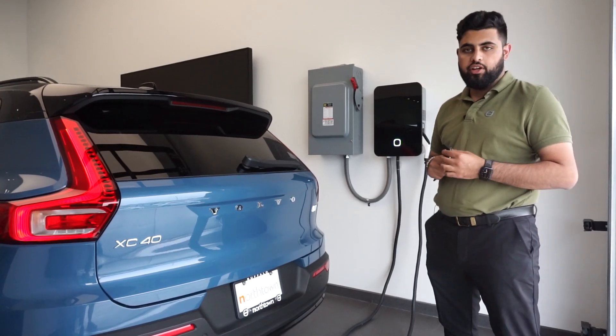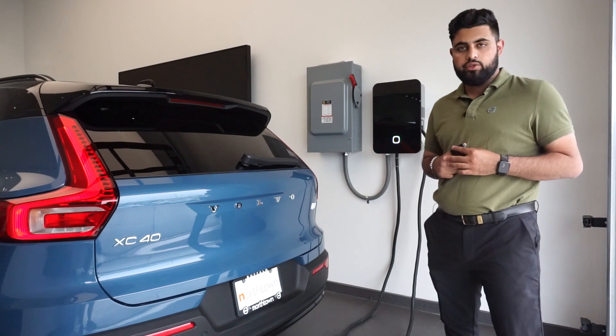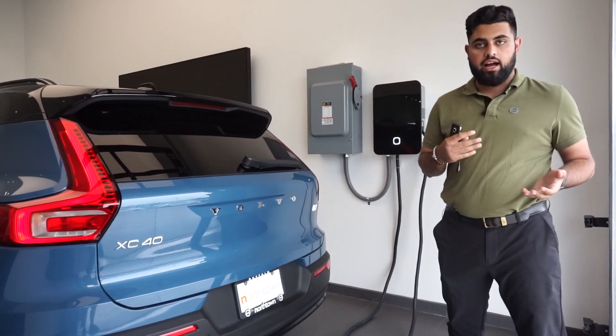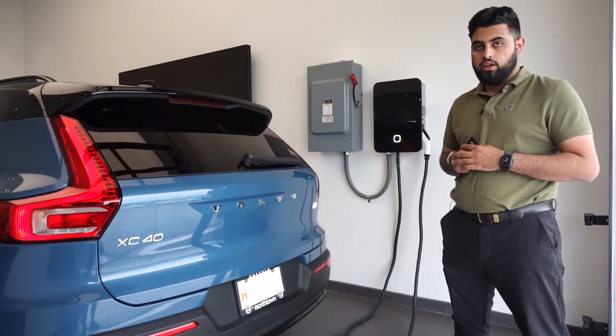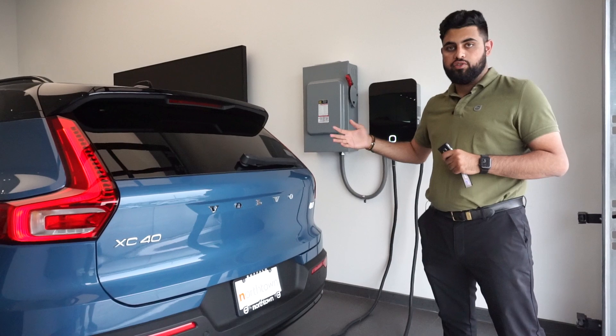Hey, this is Mohamed from Volvo Buffalo. Today I'm going to go over some of the new Volvos. In 2023, they made all Volvos either a hybrid or electric platform. Today I have a XC40 Recharge, which is Volvo's full electric car.